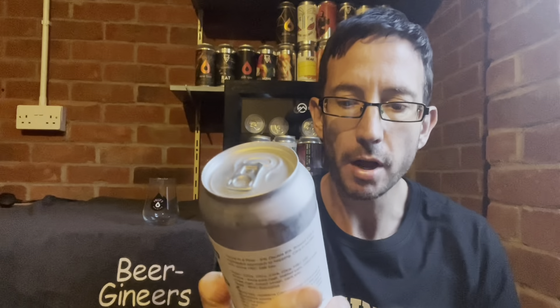Hi, I'm Nick from Beer Geneers, and in this review we're going to be looking at Duxton Aro 8% Double IPA from Barron Brewing.